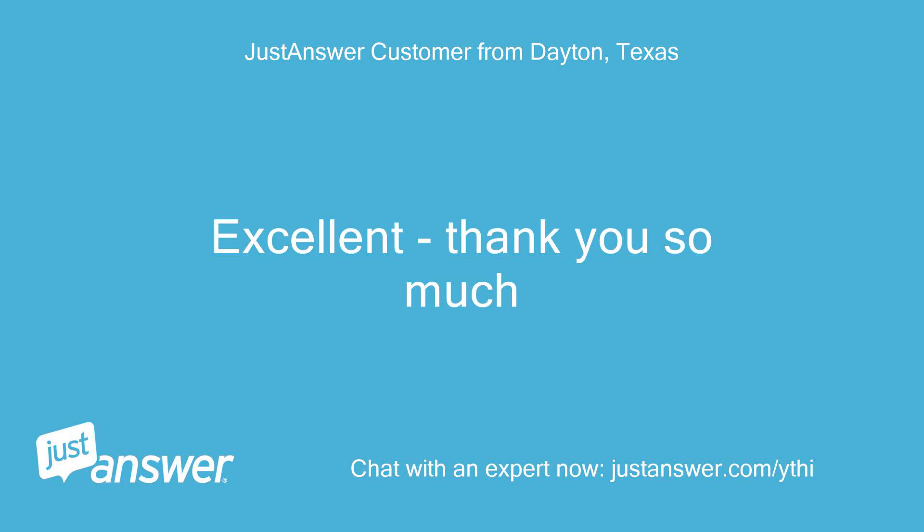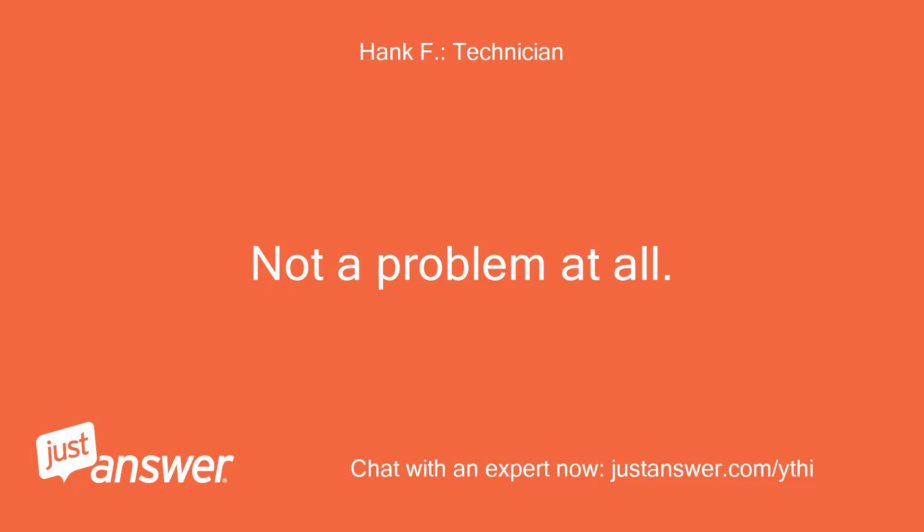Excellent! Thank you so much! Not a problem at all.